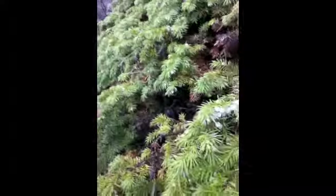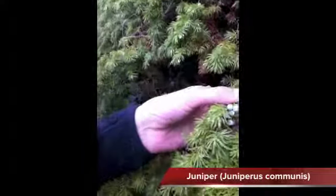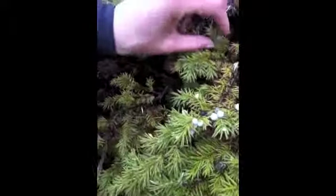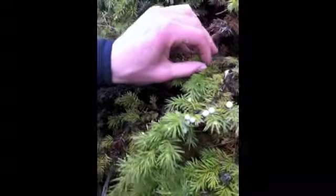These are juniper berries — juniper berries are what they use to make gin. They grow on a very, very prickly shrub. If you break one open and smell it, it has a really strong, kind of pine-sappy smell. It smells like gin.